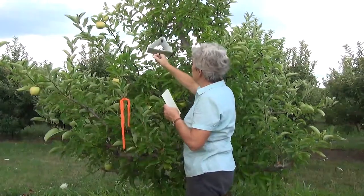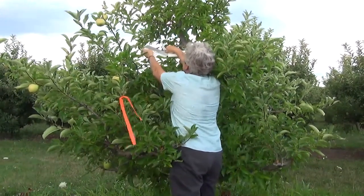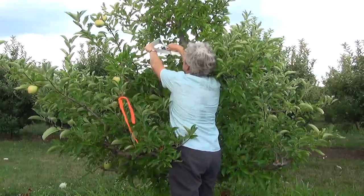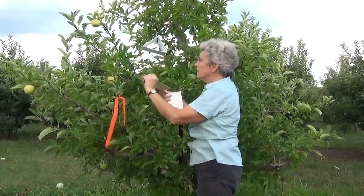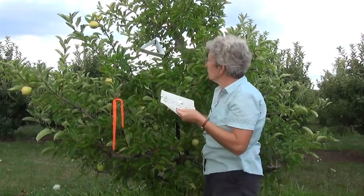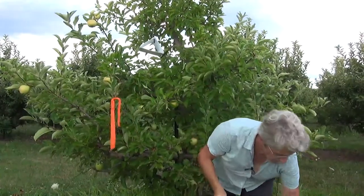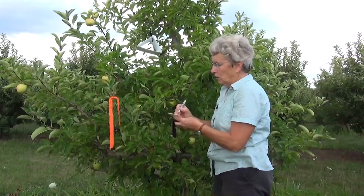When monitoring pests with a delta trap, some days you just look in and write down the number of moths. Other days you need to change the panel. Today it's been over two weeks since this panel was in — it's getting quite full of moths and some other debris — so I'm going to replace it. I'll take it back to count and make a note of today's date on it.